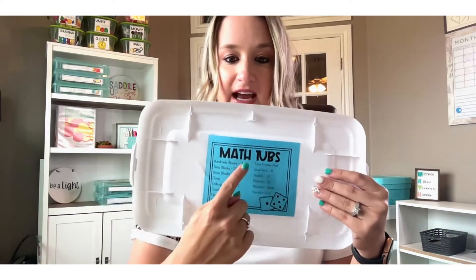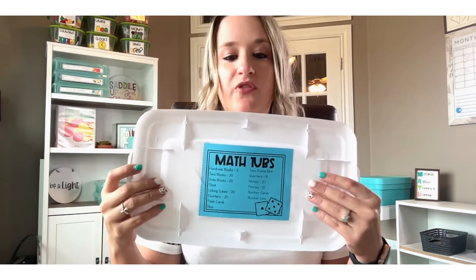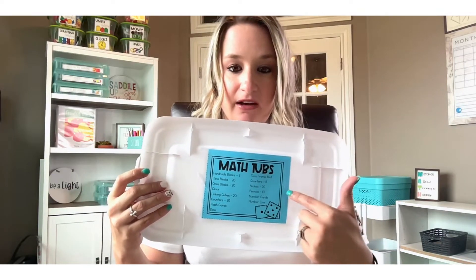What I love about math tubs is they're 100% independent. On the inside I have a label that tells kids how many of each item they should have, so they are completely in charge of their own supplies. So instead of you prepping base ten blocks ahead of time or having kids dig through community supplies, they can get what they need from their own math tub. I'll also leave a link to my math tub blog post in the description so you can learn more about setting them up.